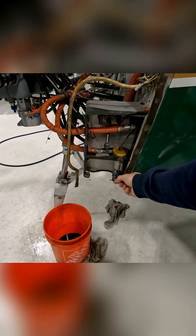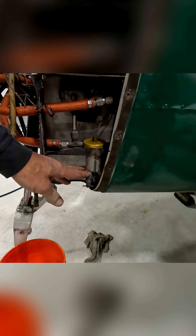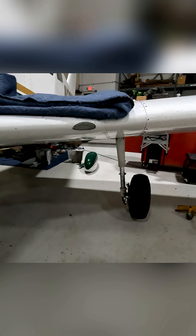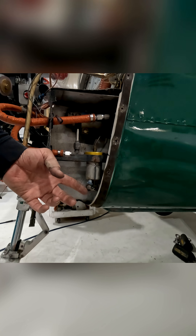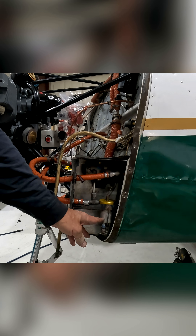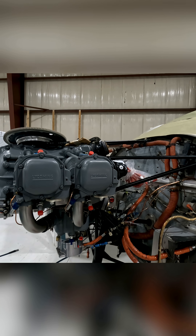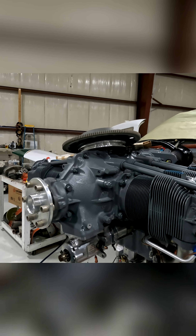This is your gascolator — sometimes called a fuel strainer. It's theoretically the lowest point in the fuel system in flight. You sump your tanks, and you sump this as well. There's a screen up in here — it's just to help remove any contaminants in the fuel system.